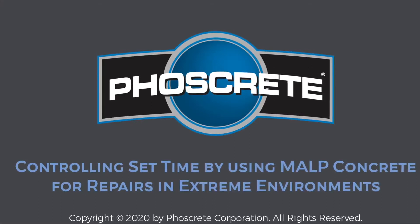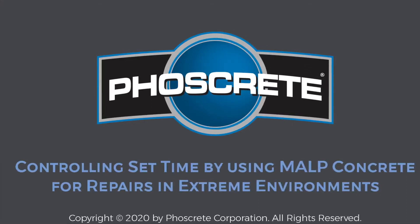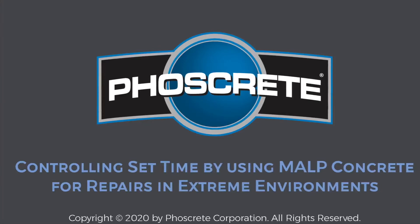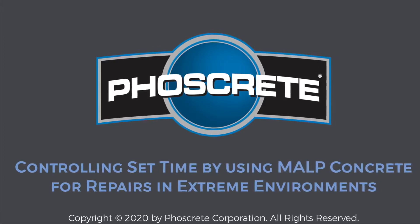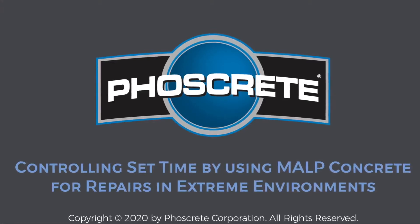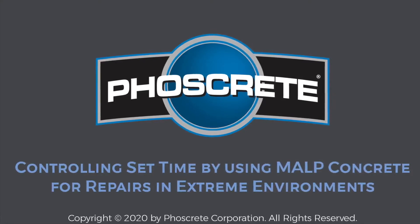Hello and welcome to Fosscrete's product demonstration for ICRI's virtual fall convention. My name is Erica and I'm the operations manager for Fosscrete, and I will guide you through today's demonstration. Taking part in this video is Juan, our quality control manager, and his assistant Brian, our general manager.